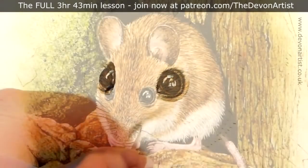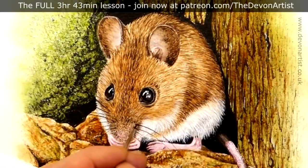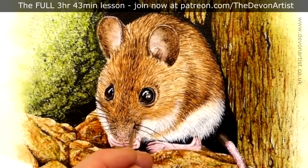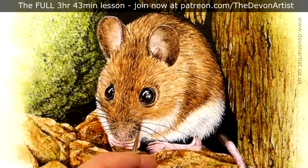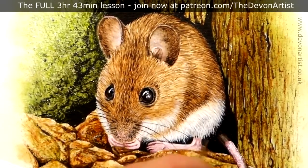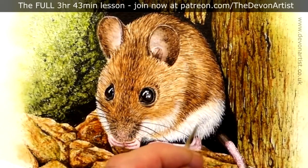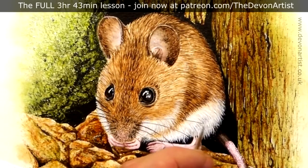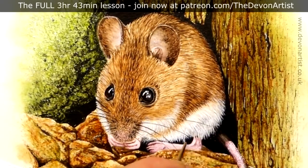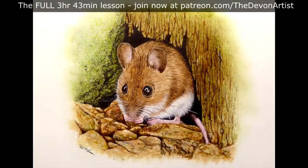So there you go — that'll give you some ideas on how to paint the eyes on the wood mouse. Now if you fancy having a go at this and working on the complete video tutorial, I'll guide you through step by step, showing you a variety of techniques. I'll also give you the outline drawing, the PDF guide, and the photograph to work from as well. To find out more, just click on the links below. Remember to click subscribe, like and share, and of course you can always comment down below. I'll see you all again very soon — bye bye for now.